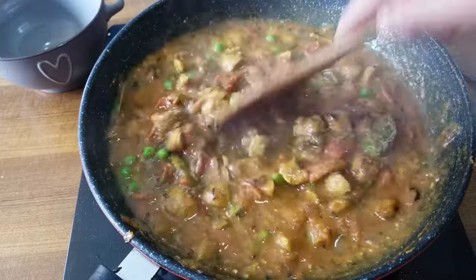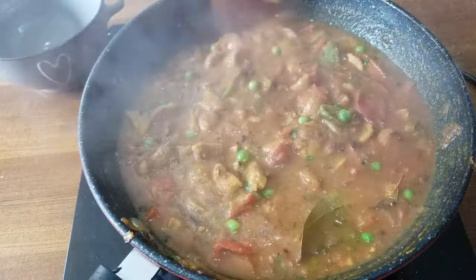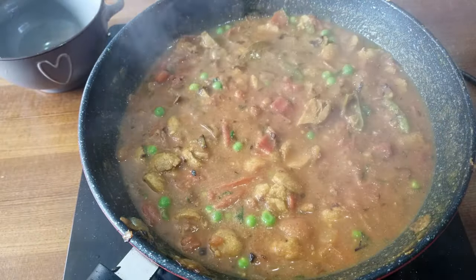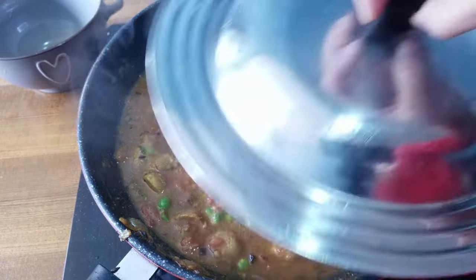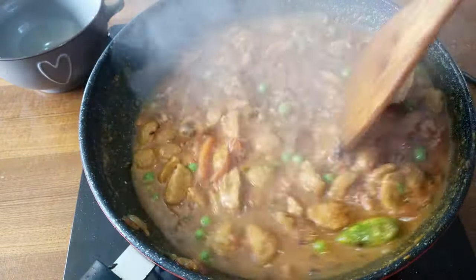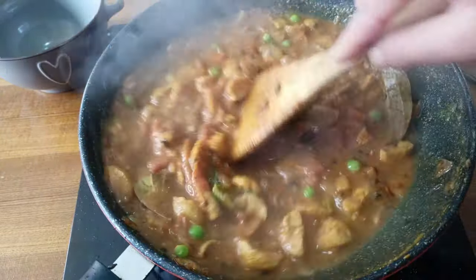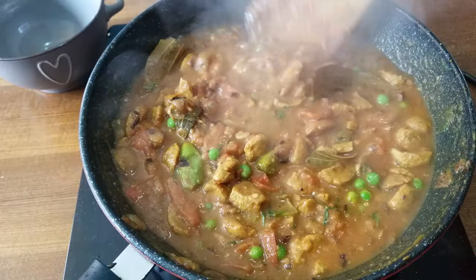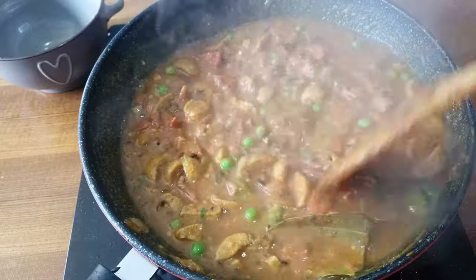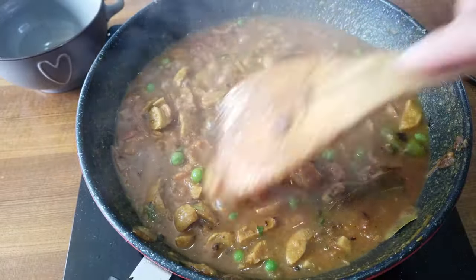Mix it one last time. I will have to eat this in 5 minutes. We can eat this in a small bowl. If you do not try it, you will enjoy it.